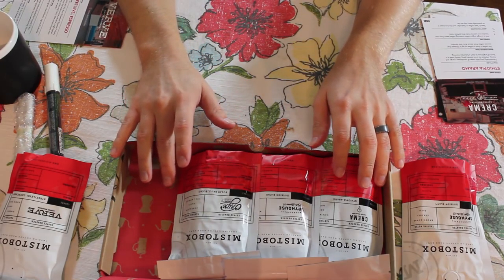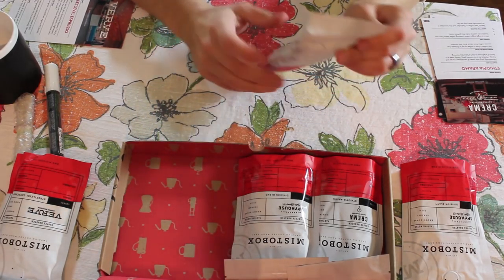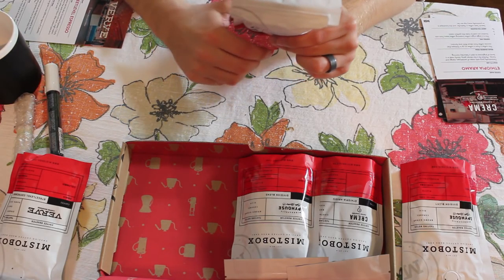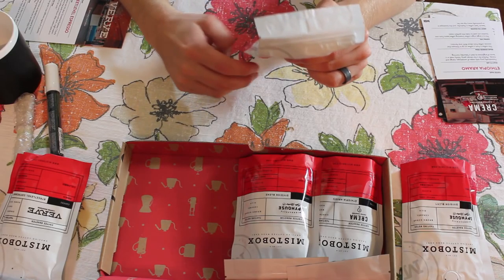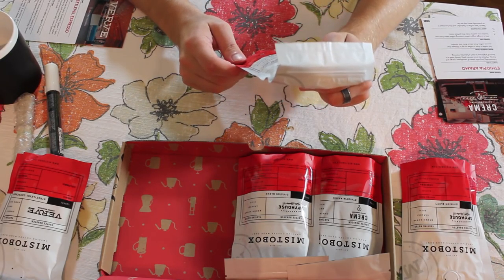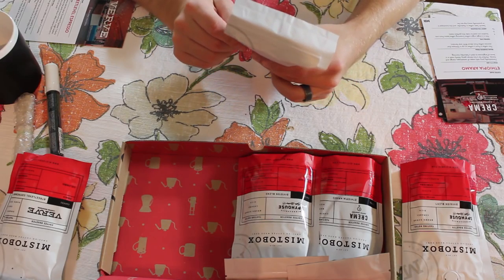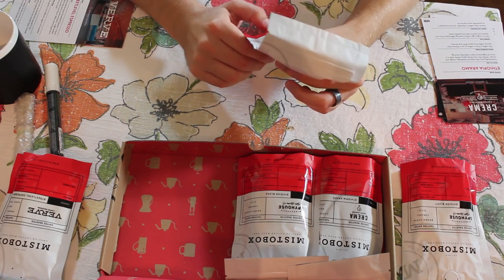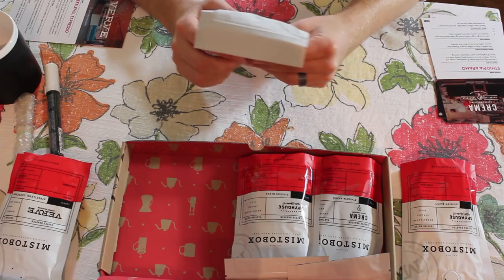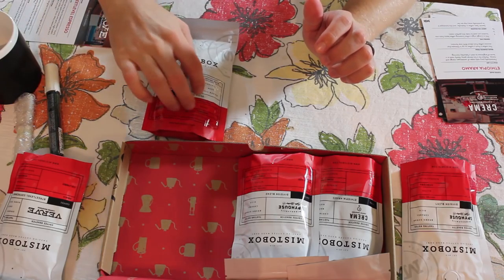Next up is Onyx Coffee Lab. Tasting notes are chocolate, nutty, full-bodied. This coffee is called the Sugar Skull Blend, sourced from Guatemala, Colombia, and Peru. It's a blend and the hometown is Fayetteville, Arkansas.